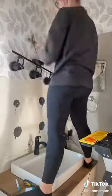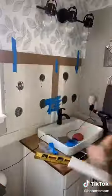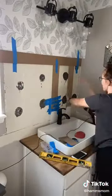I added peel-and-stick wallpaper that I got from Lowe's along the entire top of the bathroom, and then I installed my new light, which I also purchased from Lowe's.